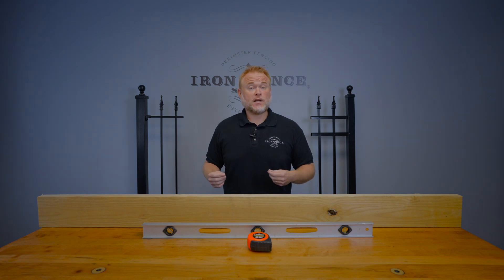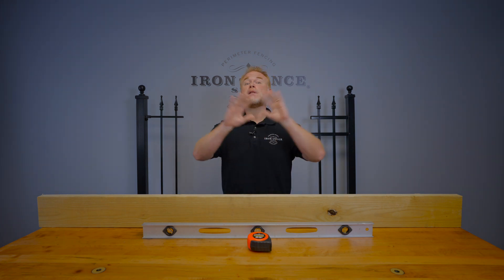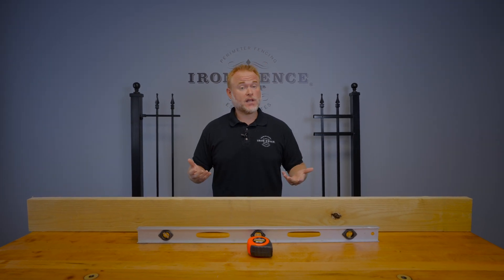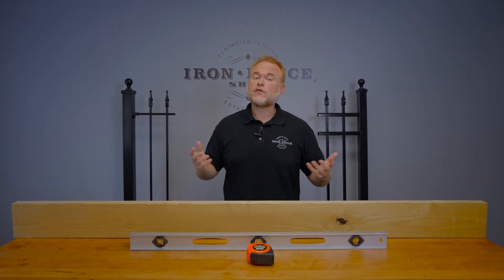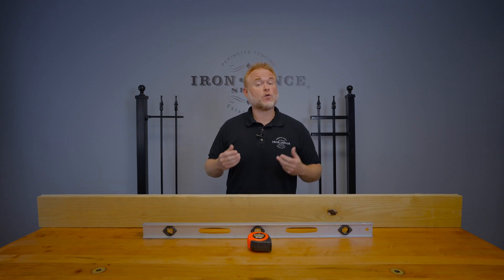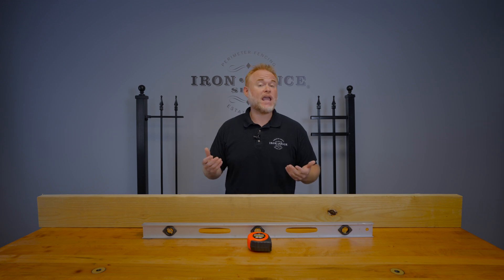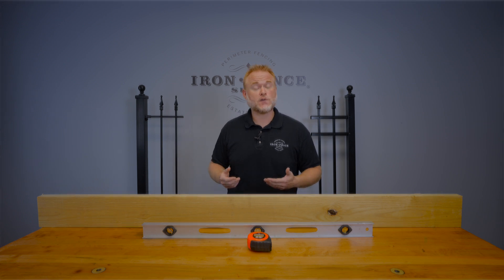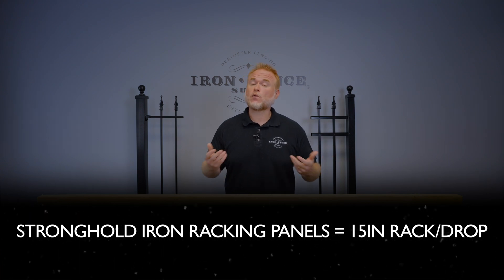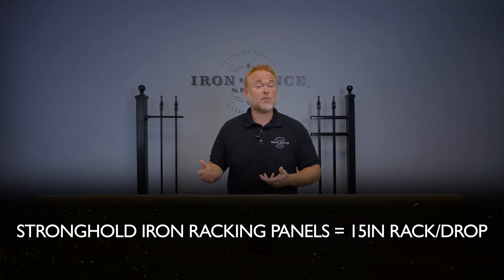Iron and aluminum fence may look alike but they are built and installed completely differently from each other. Aluminum panels all rack due to their screwed together construction and punched posts. Our Infinity aluminum panels will rack up to an 8 inch drop or rise over the 6 foot wide panels. Iron panels are typically welded solid and hung with brackets. 99% of our Stronghold iron fences use standard panels that are welded solid and you stair-step the 8 foot wide panels down mild hills. We also have a 6 foot wide racking Stronghold iron panel in our classic style that can be racked to handle up to a 15 inch rise or drop over each panel.